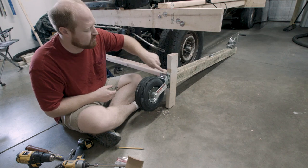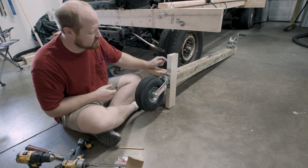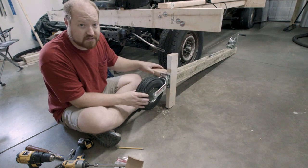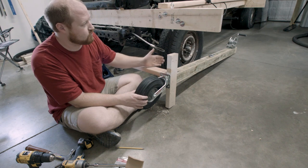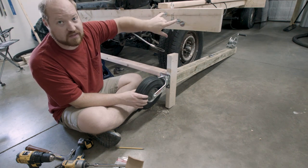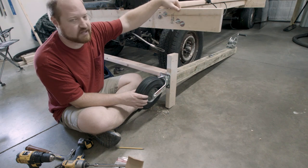I'll worry about drilling the holes for the front-to-back 2x4 once I get those attached, but I have to repeat this process for the other front corner. Once I do that I'll come back to the next step, which is removing these temporary pieces, lifting the frame upright, and then reattaching.